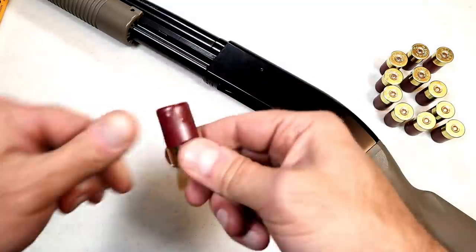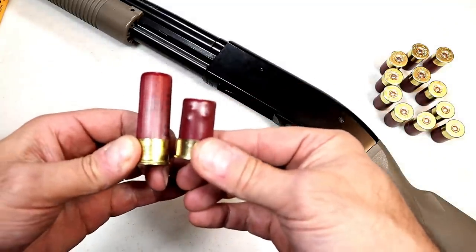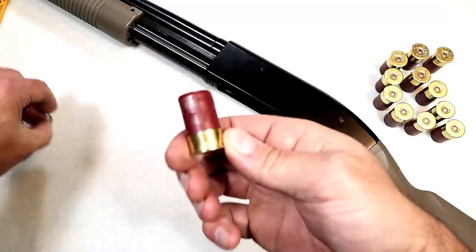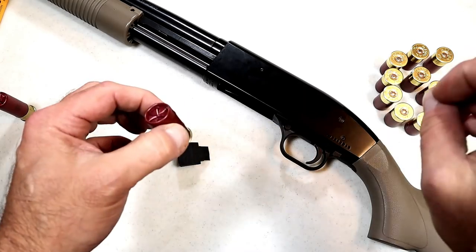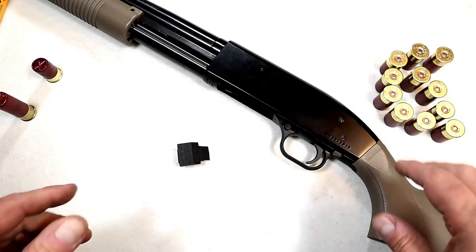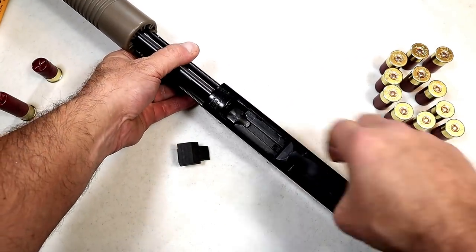It goes for $18. Here is an Aguila buckshot, one and three quarter inch, and here's a Federal buckshot, two and three quarter inch — so you can see the difference there. What is the advantage of mini shells? Well, it increases capacity, that's for sure, but also very low recoil. That's nice for people who are recoil sensitive or just want a higher capacity.